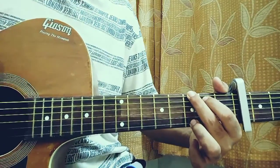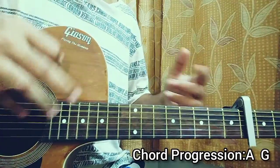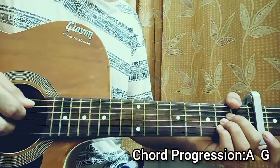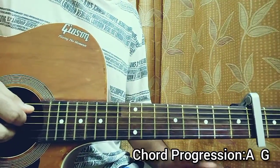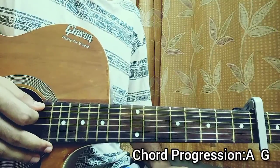That's the two chords we need for the song. Throughout the whole song we're just going to continue between those two chords, so it will be very easy. The strumming pattern will be the same — you're going to pick the bass note of each chord and then do a down strum.